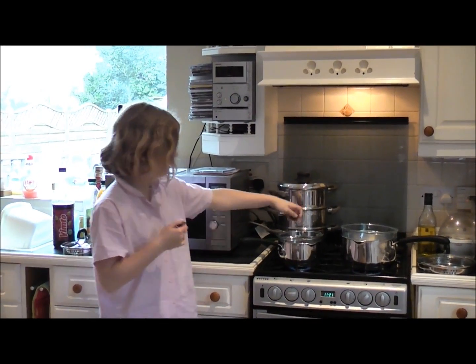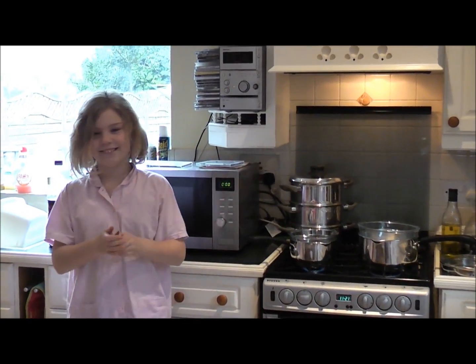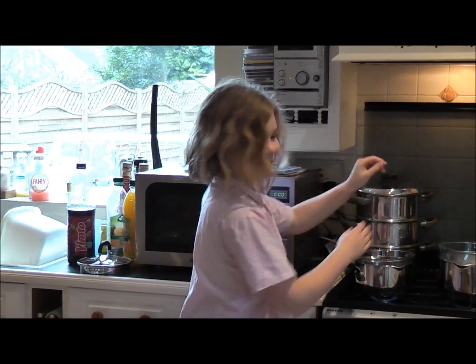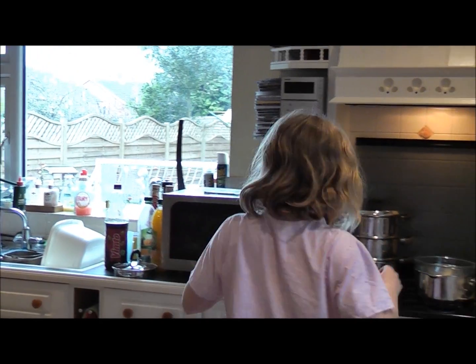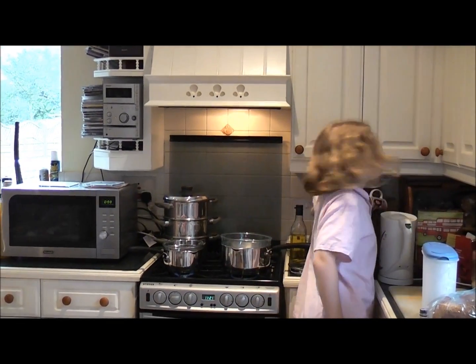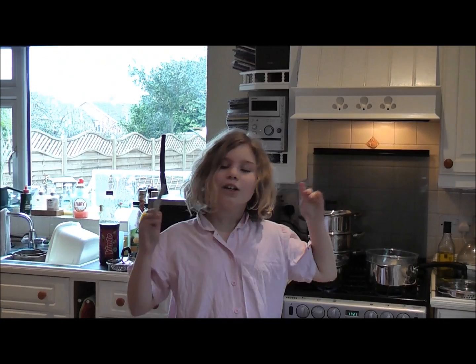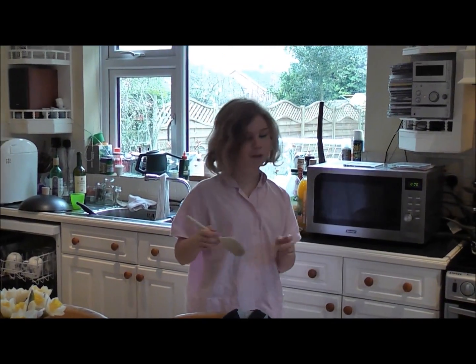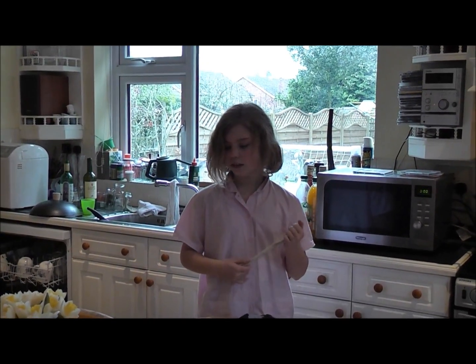Welcome to Ready Steady Cook. Today we are making chocolate Easter eggs using balloons — water balloons. And then we use chocolates, different types, obviously, to make it nicer. What high quality chocolate have you chosen this morning, Emily?